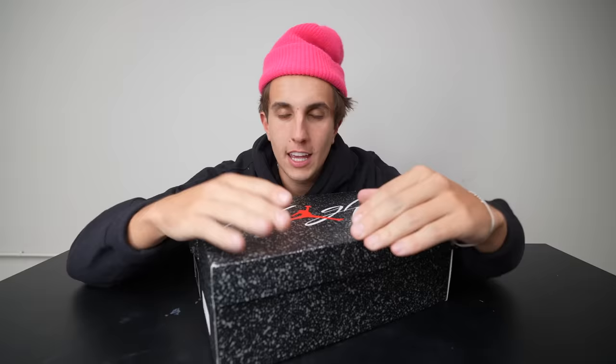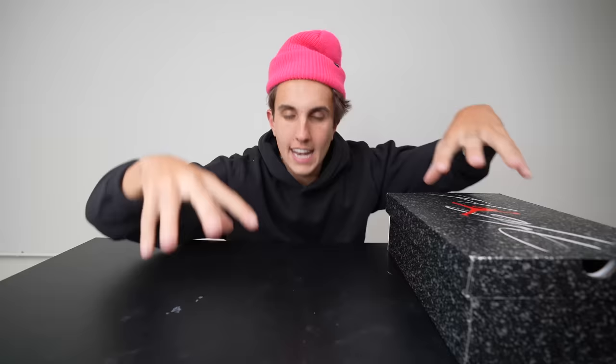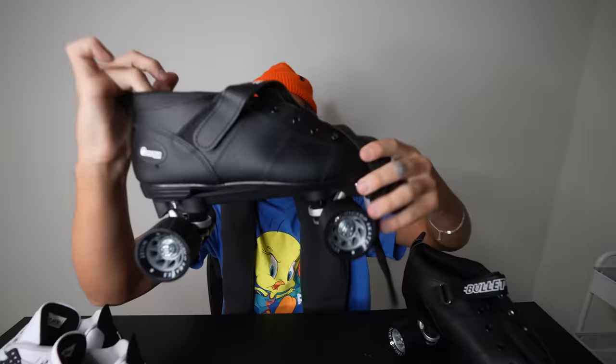Today I'm going to be turning Jordans into roller skates. I had this idea a while ago. I've done the Heli Air Force One. I went to the store, picked up a pair of Jordans, and also picked up a pair of roller blades. Now I'm gonna combine the two. Here we got the Jordan Fours and here we got the roller blade.